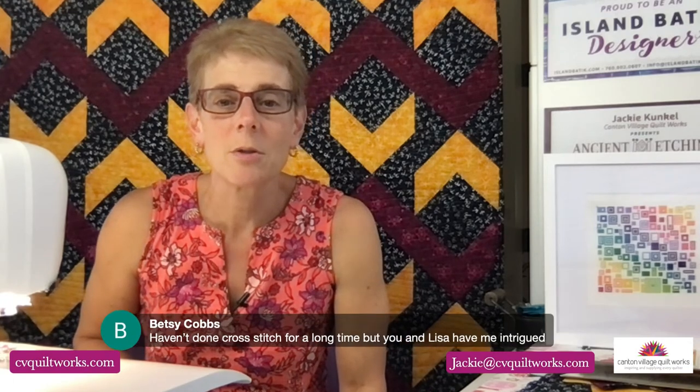I was really trying to get this quilt complete, which I've been successful at — I just need to create a label for it as well. Betsy says she hasn't done cross-stitch for a long time, but Lisa and I have her intrigued. Betsy, you should try picking it up — it's fun, it's great to do, especially while watching TV. When I did my last Watch Me Wednesday, I showed a couple of tools I use. I have these little magnifying glasses with a little light that help when I'm not sitting by the TV.